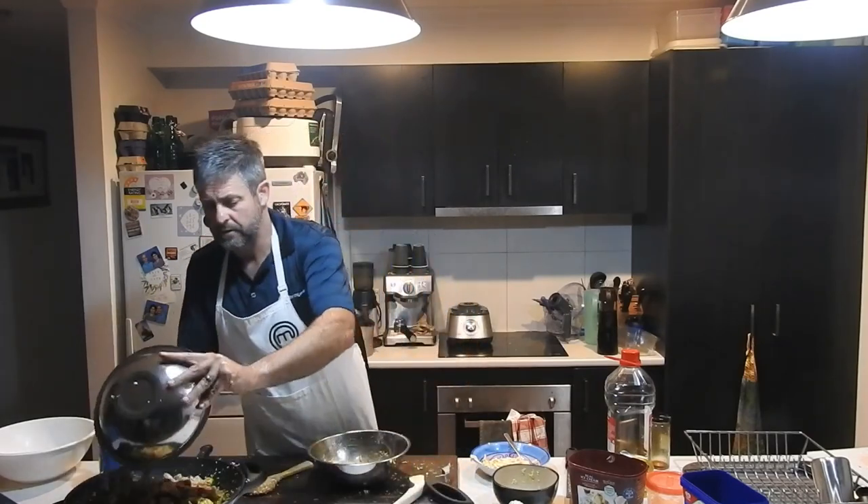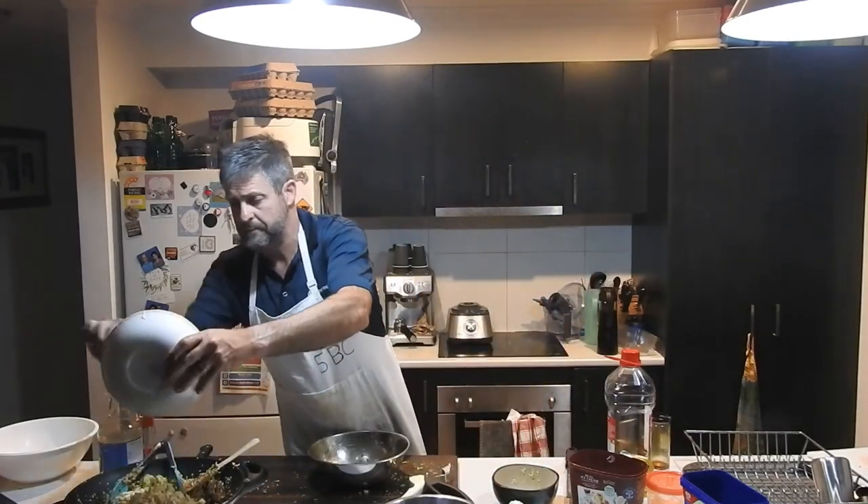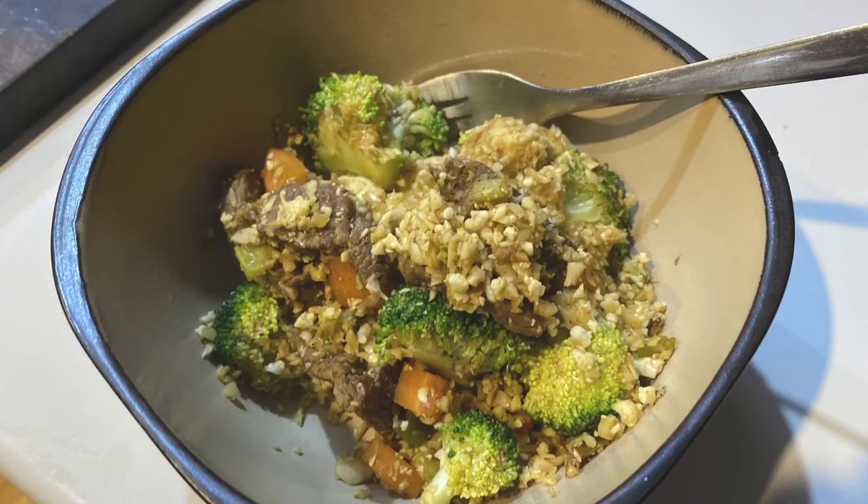A quick stir, throw in the meat again, and a couple of eggs — stir fry it all up. There you go: Dad's cauliflower rice stir fry. I've added some meat but if you want a vegetarian version just leave the meat out. It's pretty easy — stir fry is a quick, fast cooked meal.